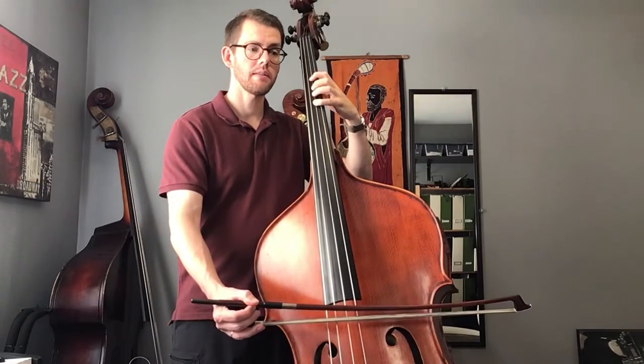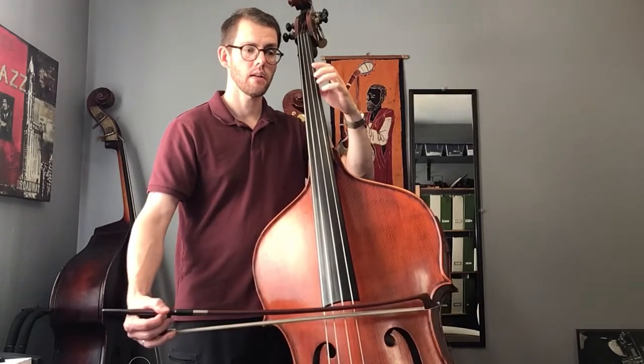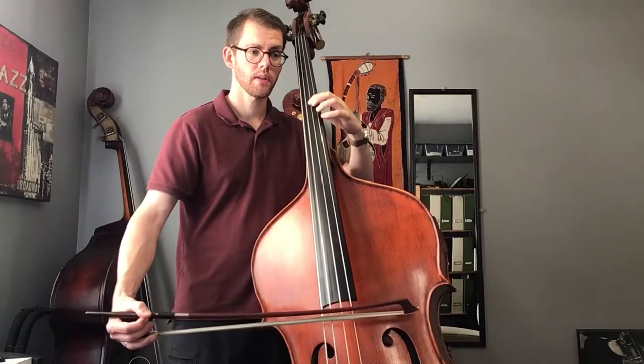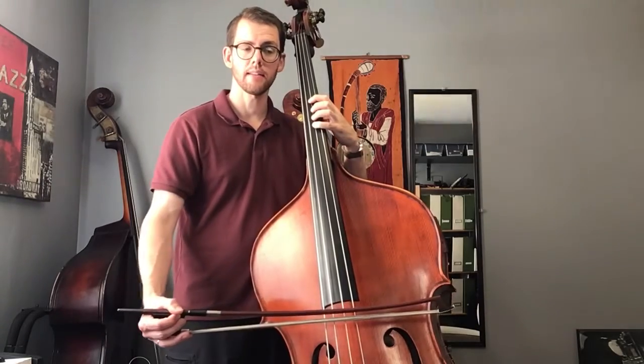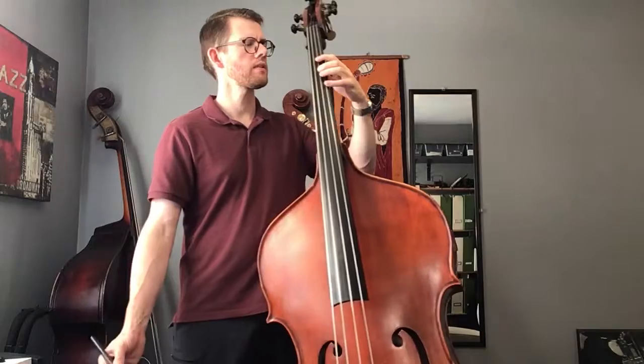And then measure 9, we're back up to second position to play the G first finger. And then play that A fourth finger. Those four measures all at once, with this fingering.